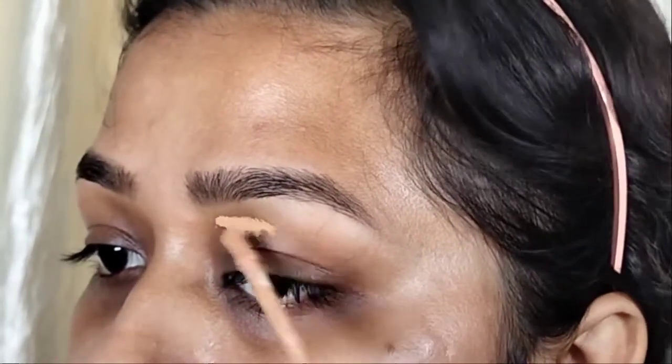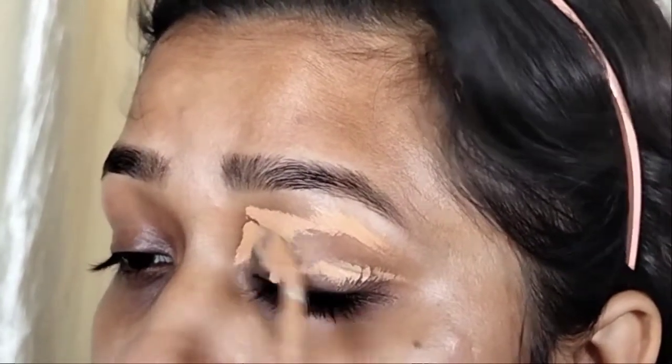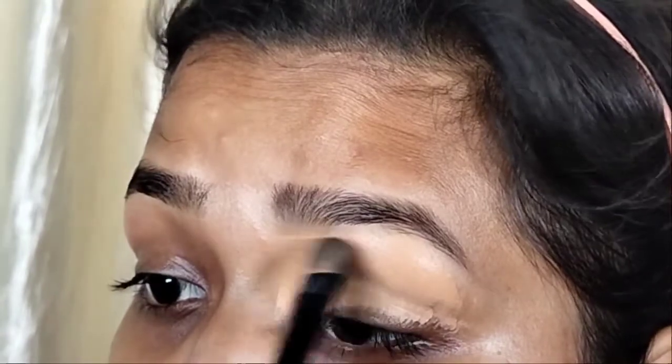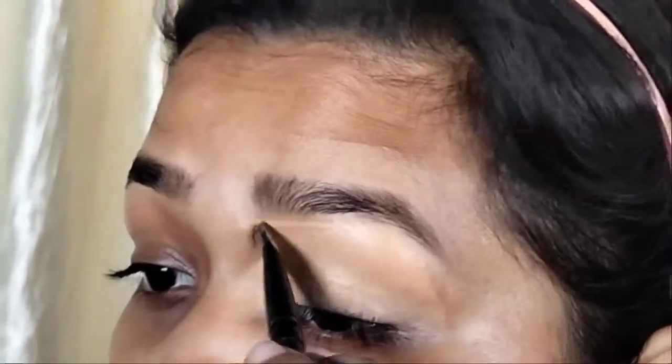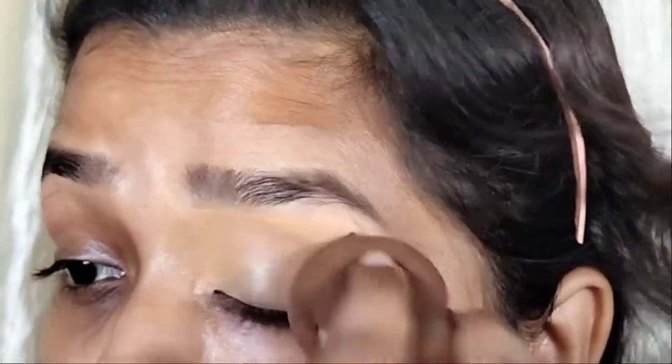Next, we are going to start with our face base. Here I will apply NYB concealer — my shade is caramel pretzel. After applying the concealer, I will spread it with a flat brush so that I can blend it easily. I highly recommend this product; there are many shades available in an affordable range, around 169–170 rupees.